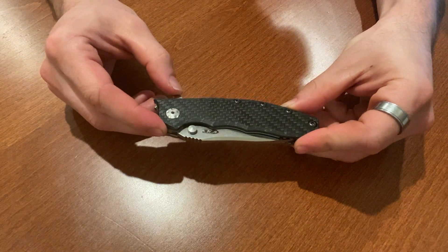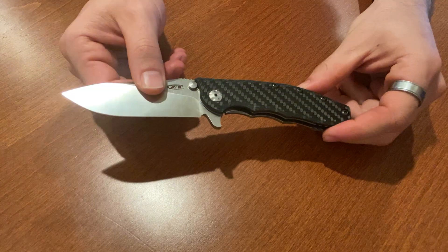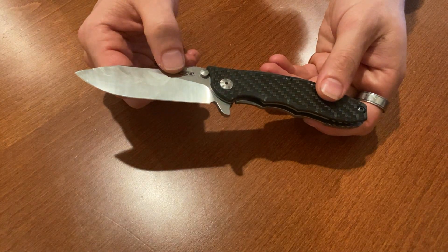This one is what's described as manual opening, so just apply the pressure and you'll notice that the blade doesn't come out as fast compared to an assisted opener, or like other manuals. The only other manual I have reviewed so far was the 22.